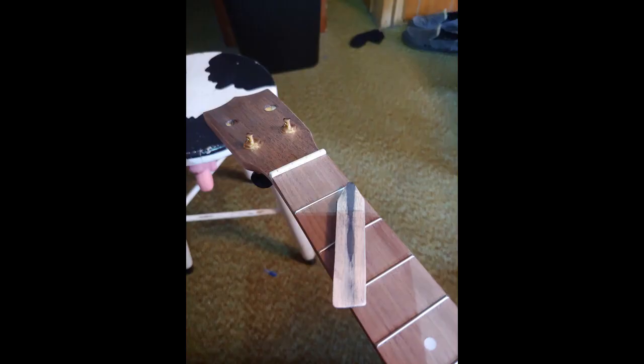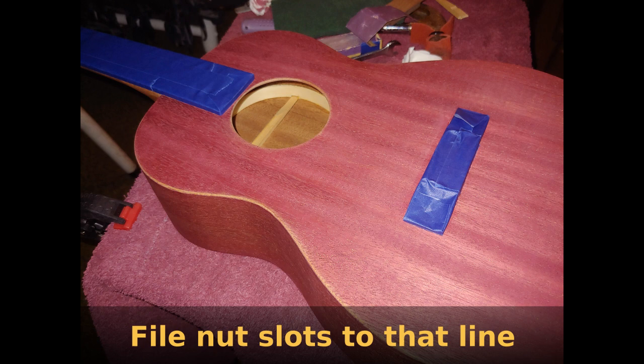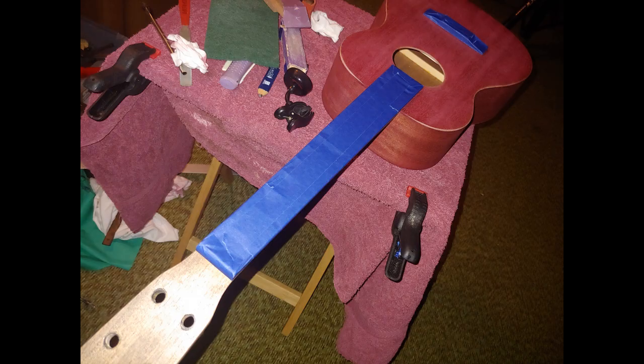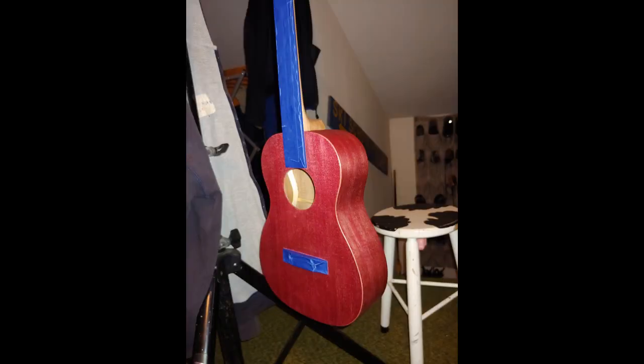I cut a carpenter's pencil in half and use that to make sure I get the action right — the pencil mark gives the same height as the fret itself, so I file the frets down to that line, actually a little above, and then work my way down. I'm getting ready to put on a clear coat — liquid poly, water-based polyurethane — so the fretboard and bridge are taped off. I ended up putting three coats, then sanded in between, added another coat, polished it, and got a semi-gloss finish.